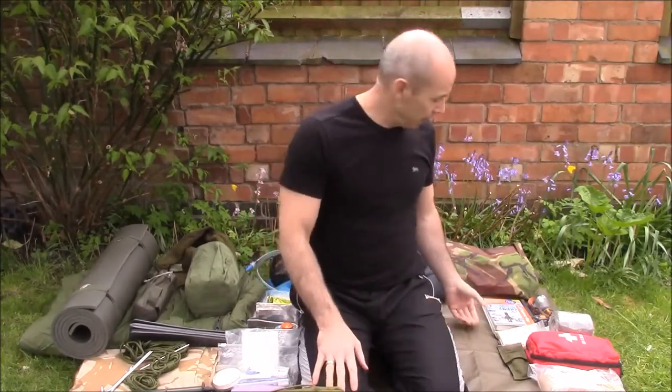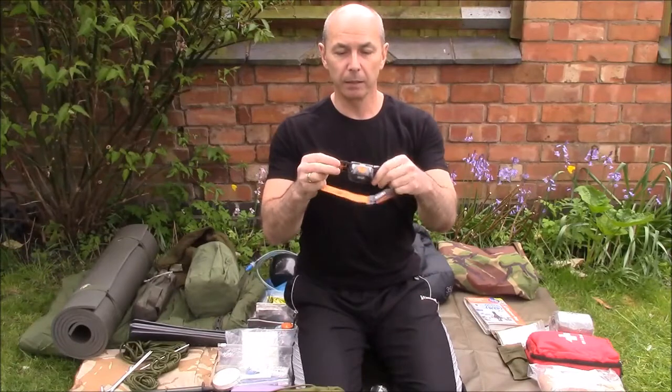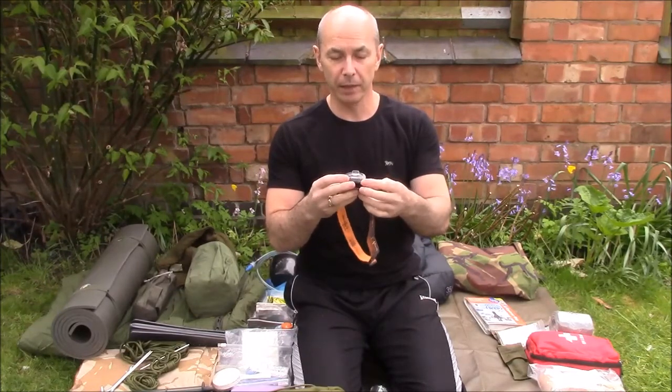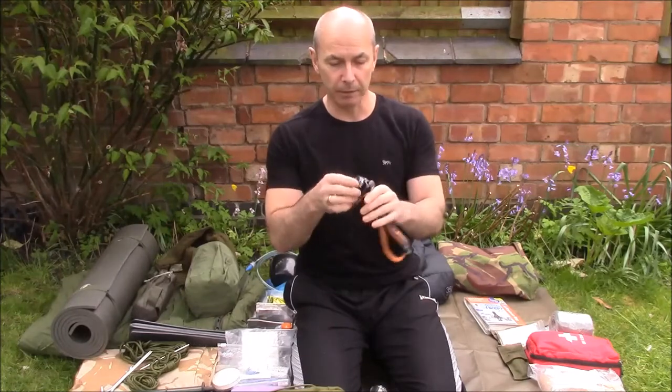A bit deeper in the bag: for lighting I've always got my little Petzl Tikkina XP with the diffuser on the front and red as well as white light — obviously for flashing. Very very lightweight, nice bit of kit.